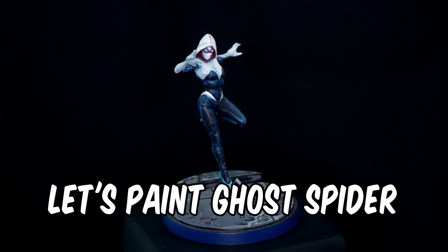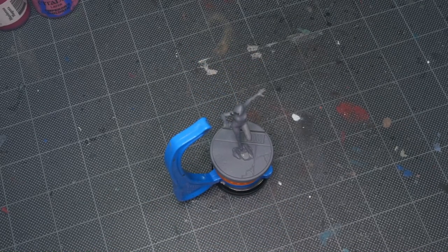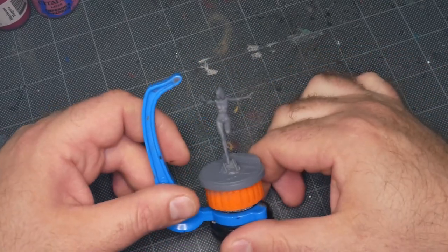Hey flock, Mike here from Epic Duck Studios and welcome to another Marvel Crisis Protocol painting tutorial. Today I'm going to be painting Ghost Spider, aka Spider-Gwen.